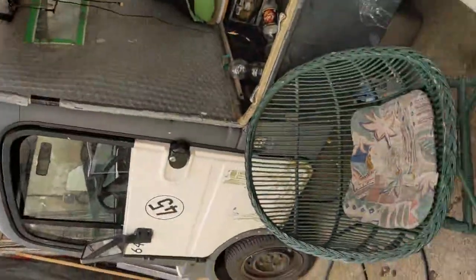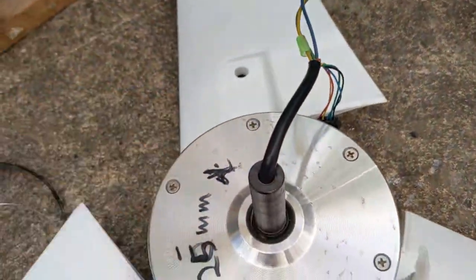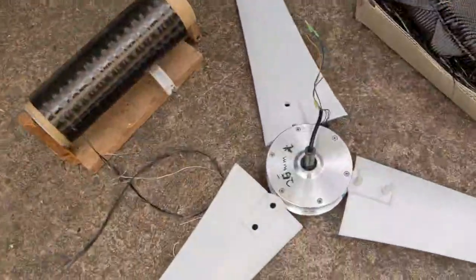I will offer $100 for the first person to build such a wind generator, $50 for the second, and $30 for the third. You have to upload two videos — only half the prize for just demonstrating it running in the wind, or if there's no wind you can drive it at 24 volts at full speed to demonstrate it's not breaking apart. The second video has to be a step-by-step tutorial on how to do this.